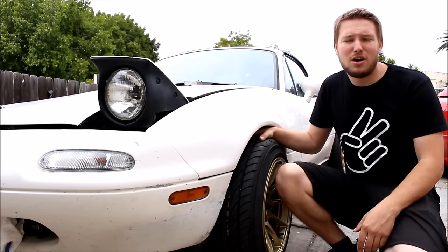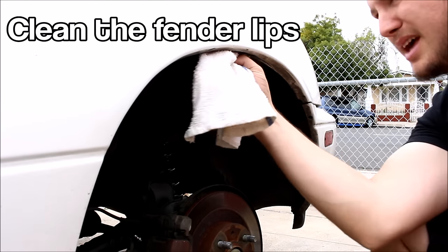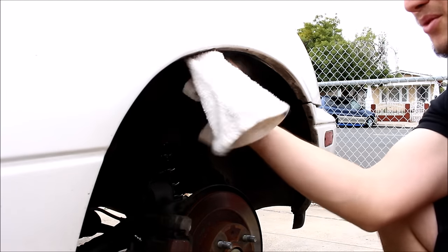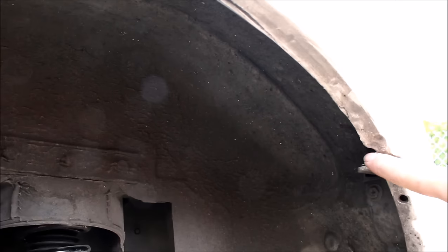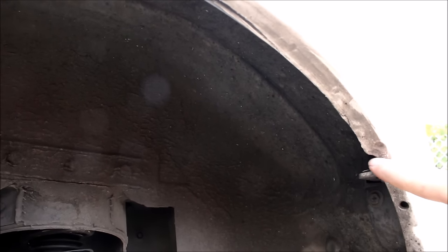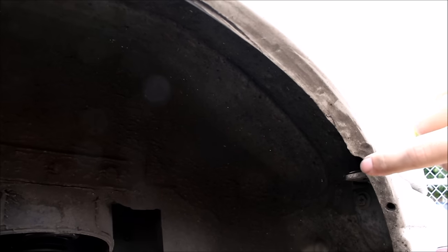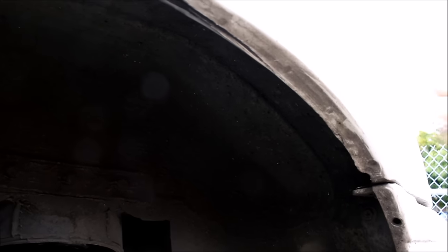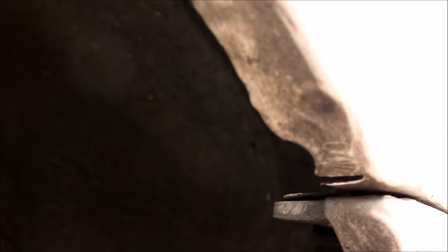I'm going to start by jacking up one side of the car and removing the wheels. First thing you want to do is clean out above the lip because you're going to be rolling this lip flat and you don't want debris to get trapped. I'm going to make a cut right here on this fender lip — and you'll really see why I do it later — but it's going to let this part of the lip roll completely up and not get caught at all.